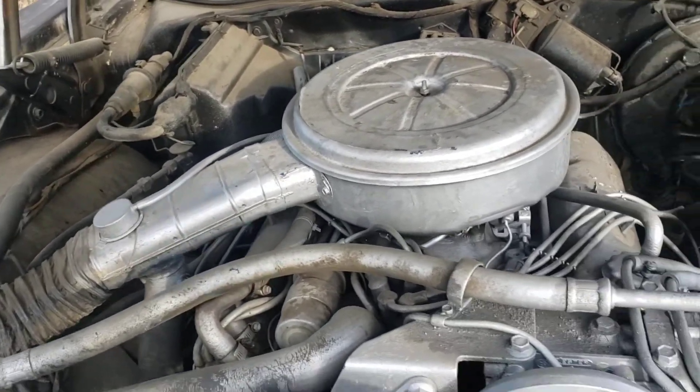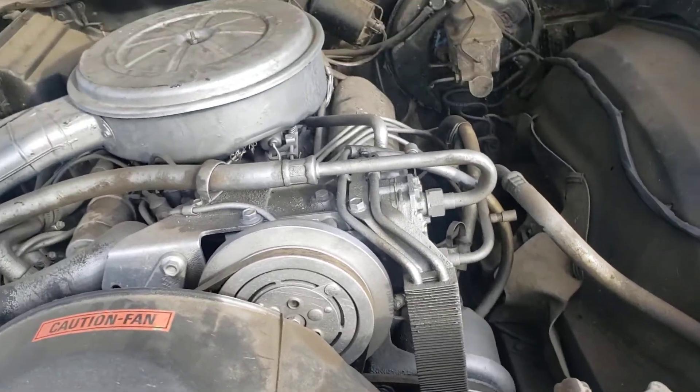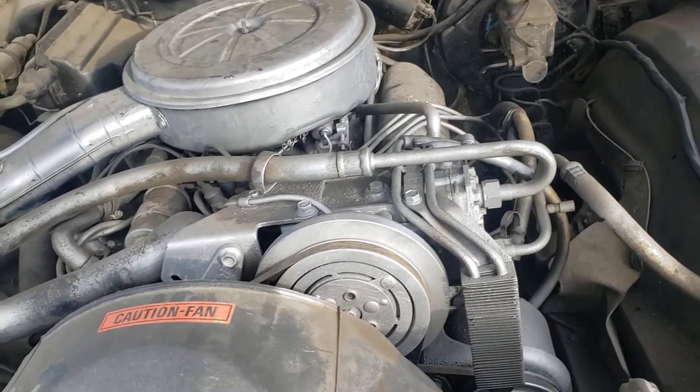Power discs, 351, two barrel, AC car. It's an H code.